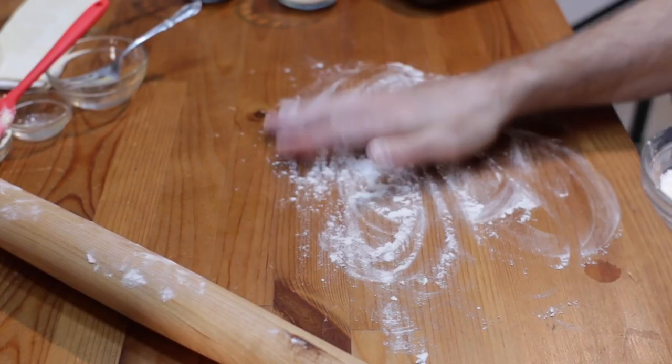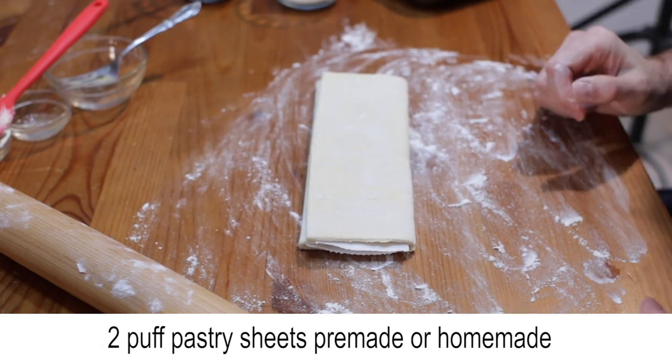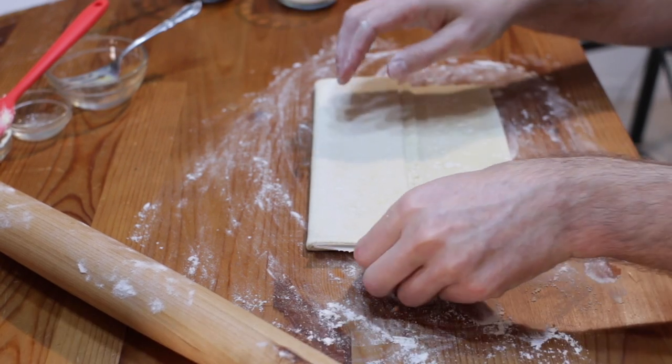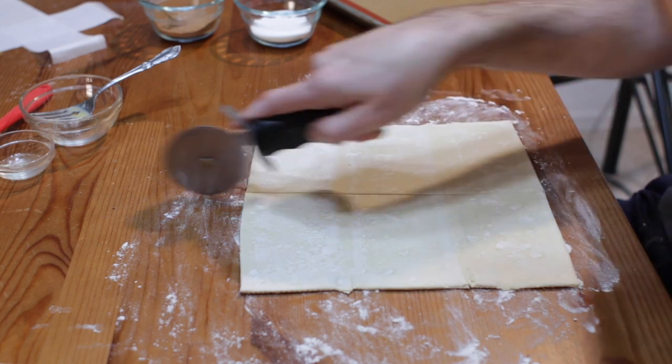Add some flour to your counter or table. Unfold your puff pastry — you can use store-bought or homemade. I have a recipe for homemade puff pastry here on my channel. Cut the sheet into four equal squares.